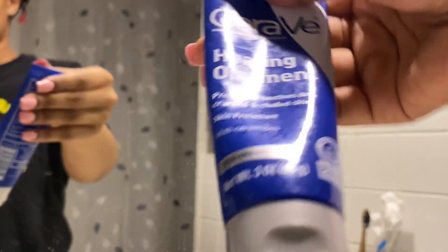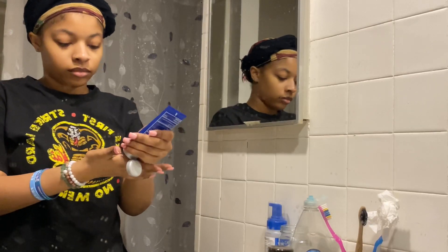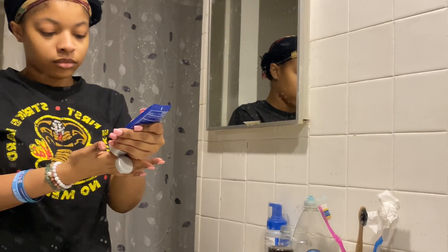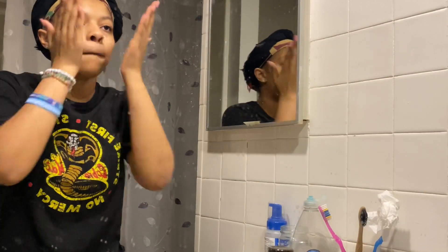I'm using the CeraVe healing ointment. I feel like this just locks everything in, that's why I do it at the very end when I'm done — it keeps it all in when I go to sleep and makes me look good in the morning. A little bit for this one too, because a little goes a long way as well.